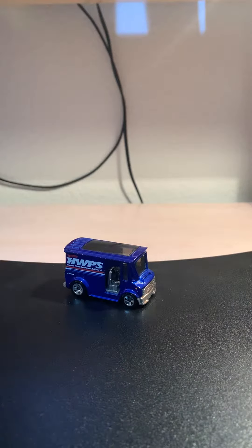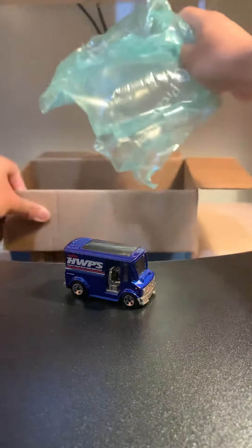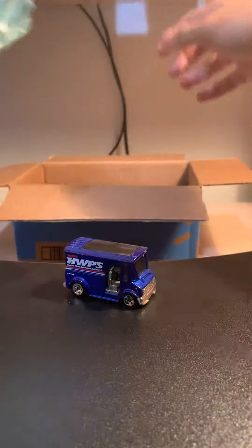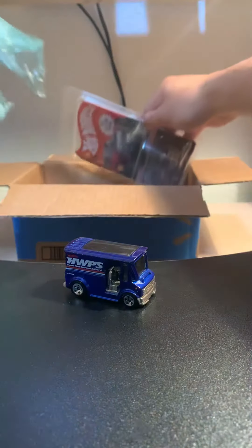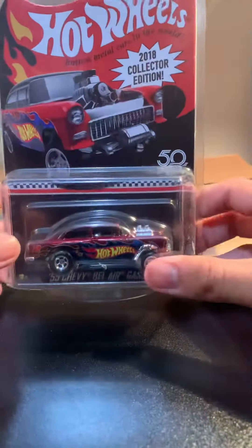Let's see what Walmart gave us. Here's the inside — there's a bubble filler. Let's pull them out.